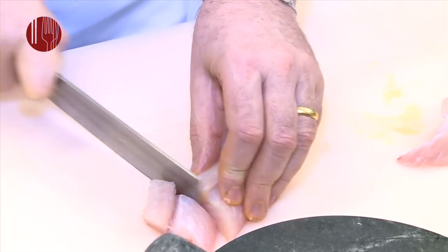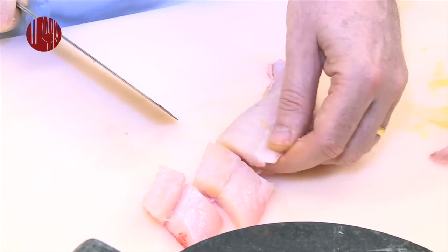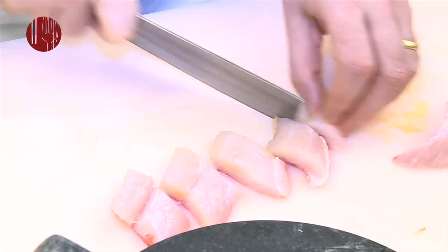Then we'll add our fish. This is red snapper which we got from Hong Kong, but you could use barramundi, you could use prawns, lobsters, or scallops. Almost any type of seafood can be used for a hot and sour soup.